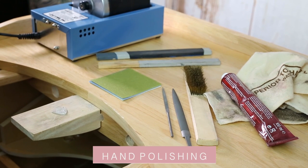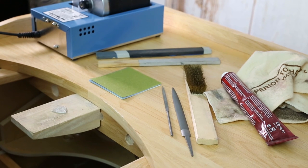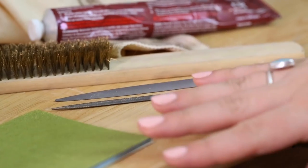I am going to be using hand polishing — there are ways you can do this by machines as well, but we're going to be focusing on hand polishing for this task. I'm going to show you how to do it on a flat surface and also on a textured surface. So first of all I'll show you the tools that we use.